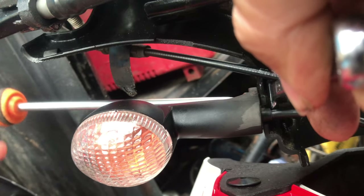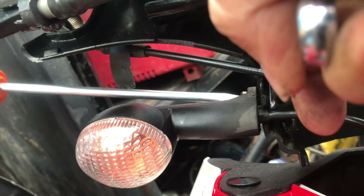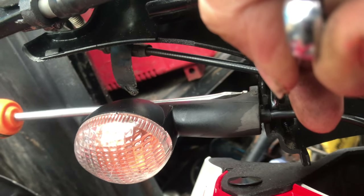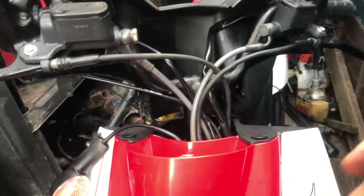There we go, hang that down there, try and get the bolt so we don't lose it. Both the indicators are off now.